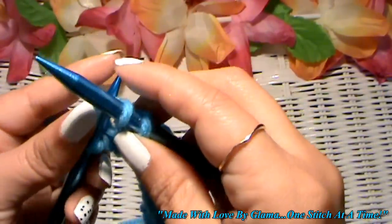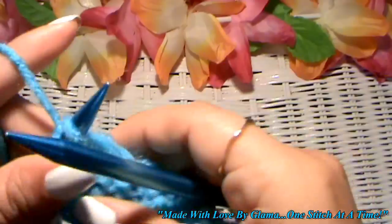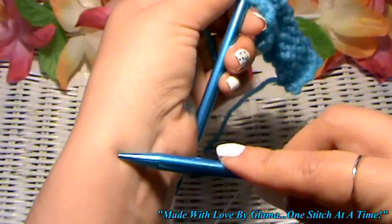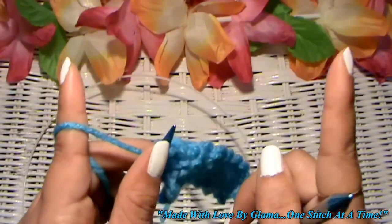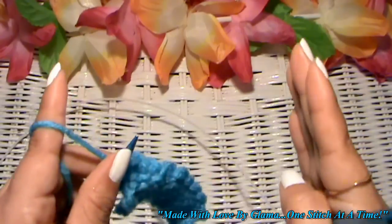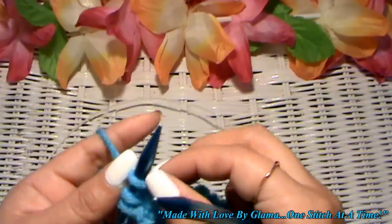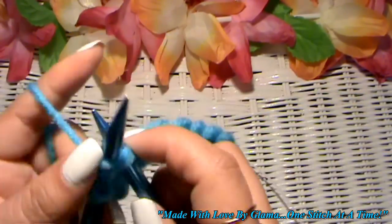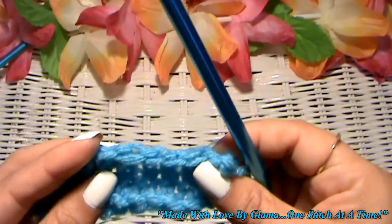I do hear that the Russian bind-off is a little bit stretchier. So maybe for something that you don't want to be too stretchy, you might want to use the first method. But if you're making a hat, cuffs of a sleeve, or the bottom of a sweater, this might be a good method. The V's are a little bit bigger, so if you want your work to stay completely square or rectangular, you might want to go with the first method. That is the Russian bind-off method — easy peasy.